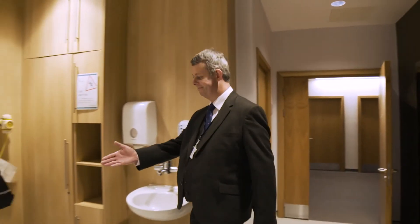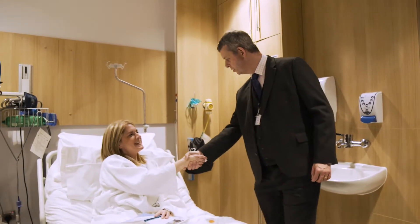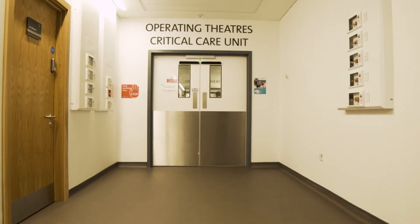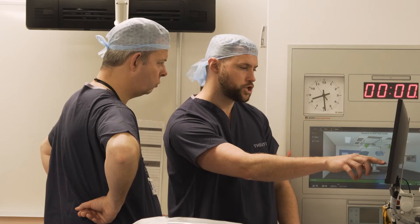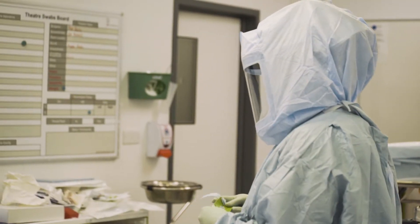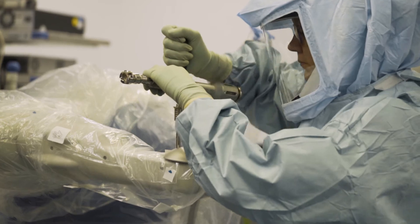On the day of surgery the patient will come into the hospital, we'll go through their operation again and go over the consent once more. Then as they're being prepared for surgery and having their anaesthetic, myself and the Mako technician will go through their pre-operative plan and ensure that we've got the right components and know exactly what we're planning to do.